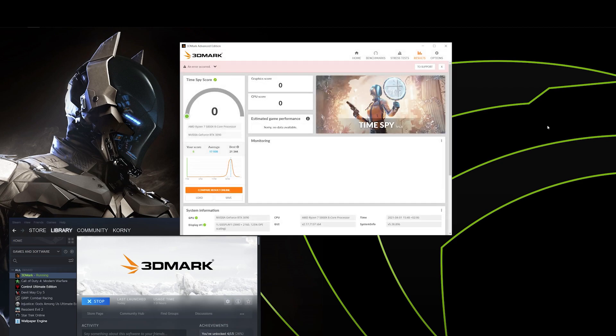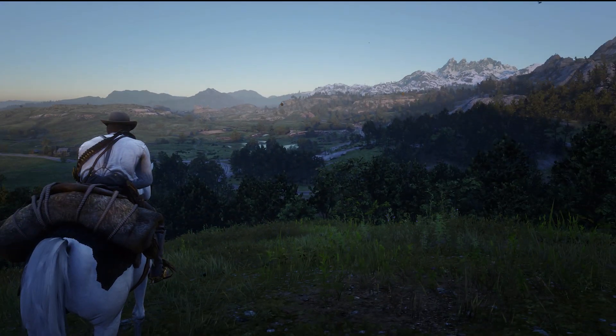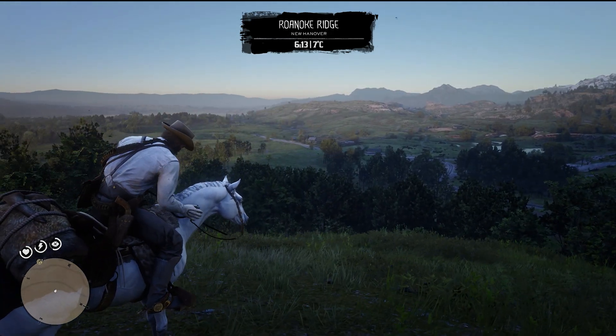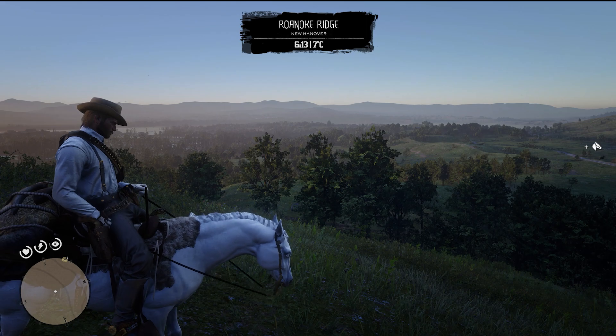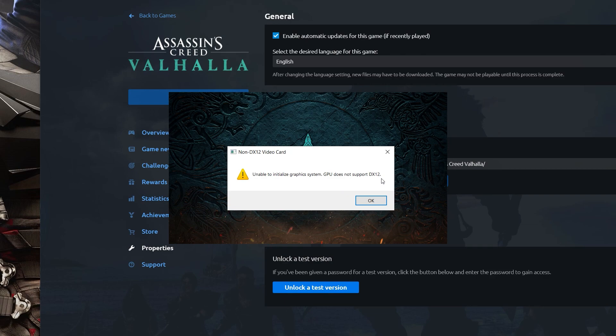Here are the results — before and after. Some games show zero benefit because they don't support it. Red Dead Redemption has huge benefits: before I had 60 FPS, now it's 75, sometimes even dipping over that. Assassin's Creed Valhalla, however, doesn't start at all. We installed everything as you've seen — sometimes it works, sometimes it doesn't. But when it does, it gives around a 5 to 15 percent boost to your frames.